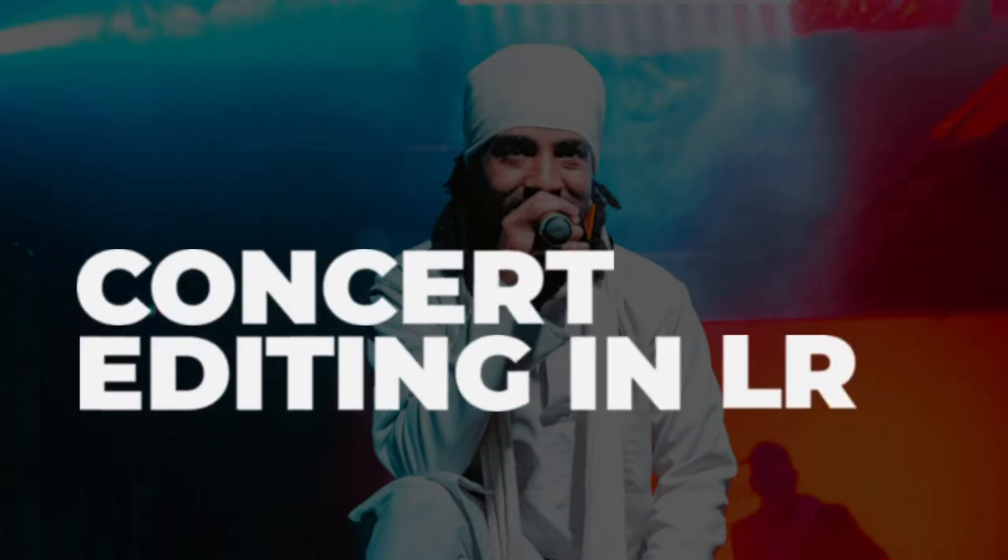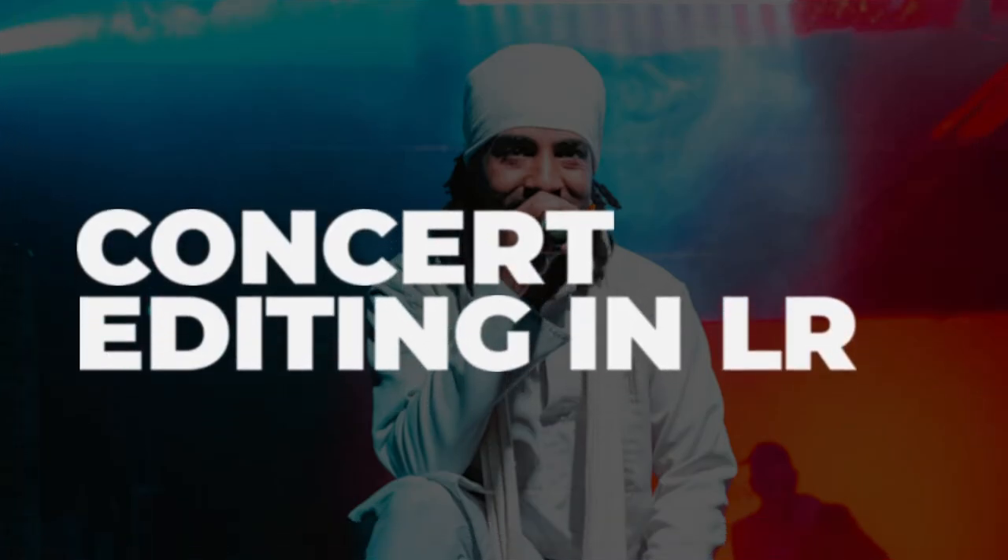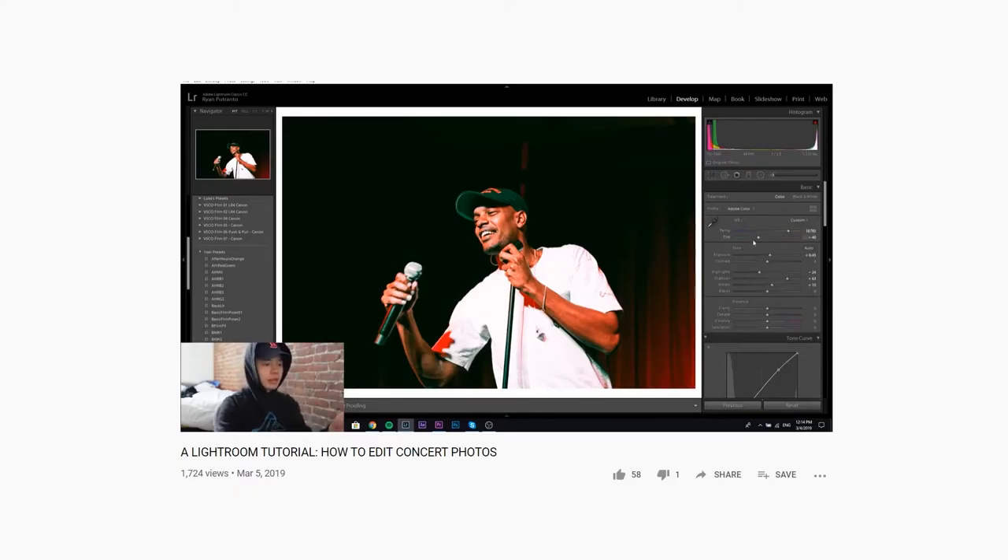Welcome to the second episode of editing concert photography in Lightroom. I'm not sure if it's a series or not, but I made the first episode — definitely check that out if you haven't already. It did relatively well so I thought I'd make the second one.